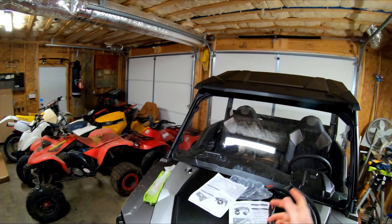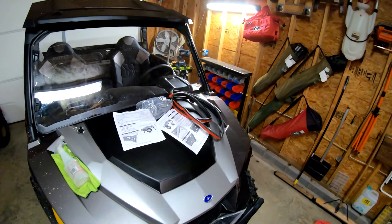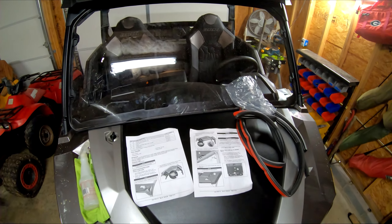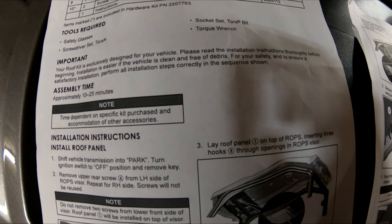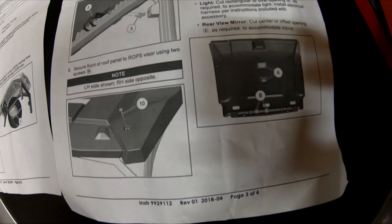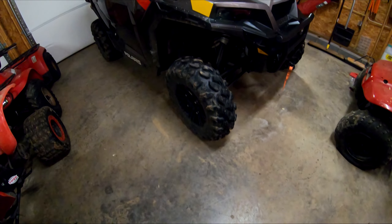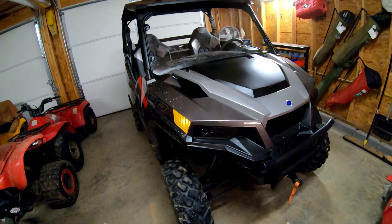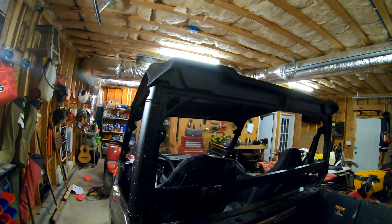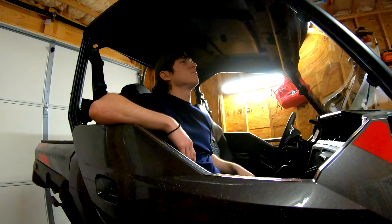We are officially done installing the windshield and the roof. The roof only has four bolts and it's pretty much installed; the windshield just has the locking tabs and it's installed. Let me show you guys the instructions in case you want to pause the video and look at them. This thing looks so much meaner with the roof and windshield on — so clean. It's pretty sturdy, I like it, makes it feel more like a truck now.